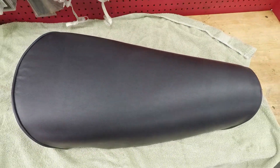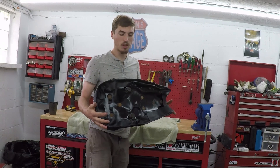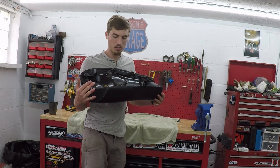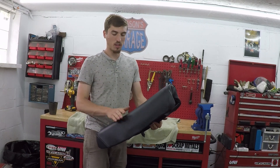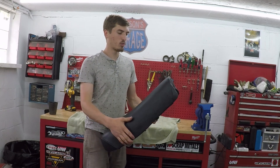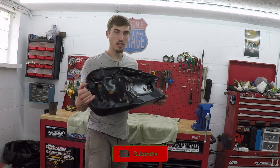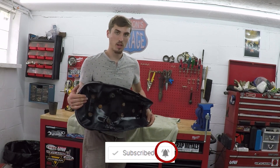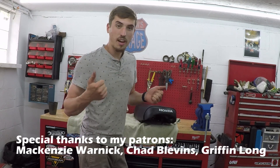If you have any tricks on installing seat covers, put them in the comments. The best trick I learned in this video was to push down on the foam as you're installing the cover, because when the foam decompresses it gives you a nice tight fit. Hit that subscribe button and the notification bell to stay in the loop with all my restoration videos, and if you enjoyed the video please hit the like button. I had a really fun time with this quick restoration video — see you guys next time!